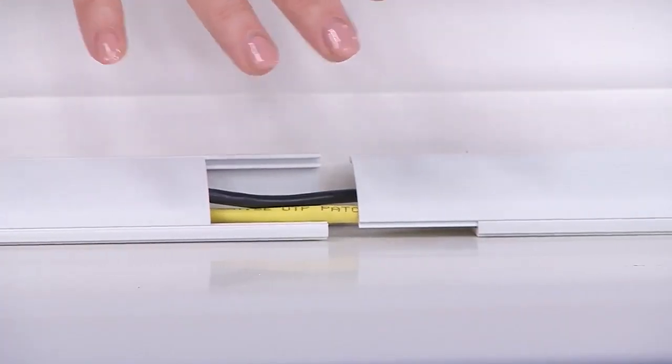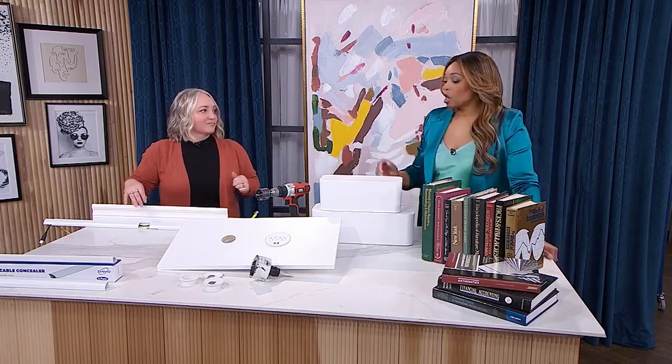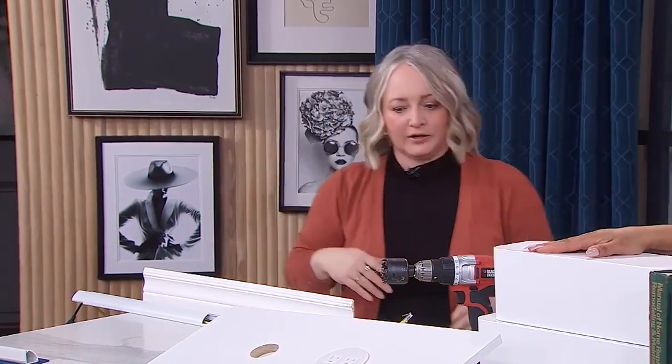This is an add-on that you put on after you've already got everything done — you can put it on a little bit later. These ones are from Amazon, and the same company also has versions for television wires that hang vertical — a flat one you can hang right on the wall, paint over it, and make those cords disappear.